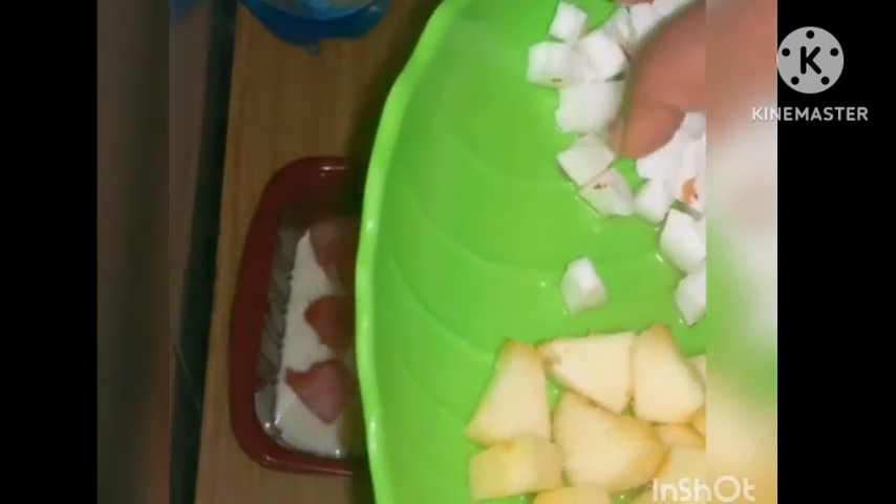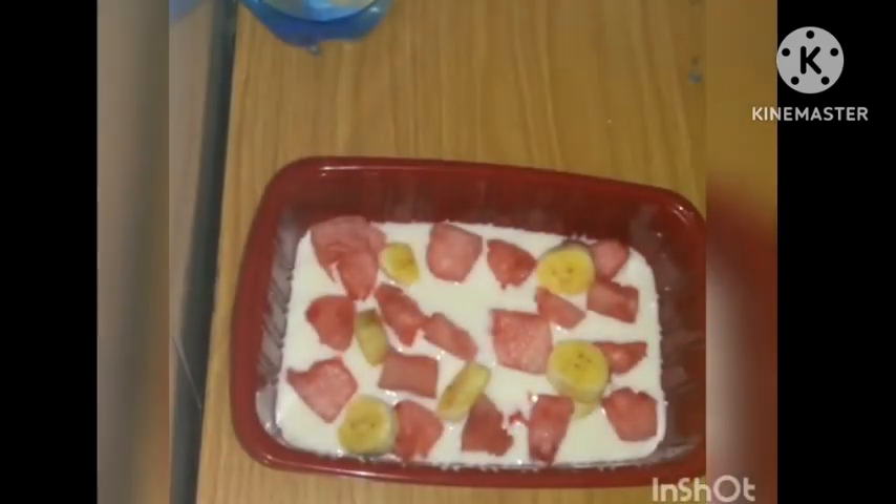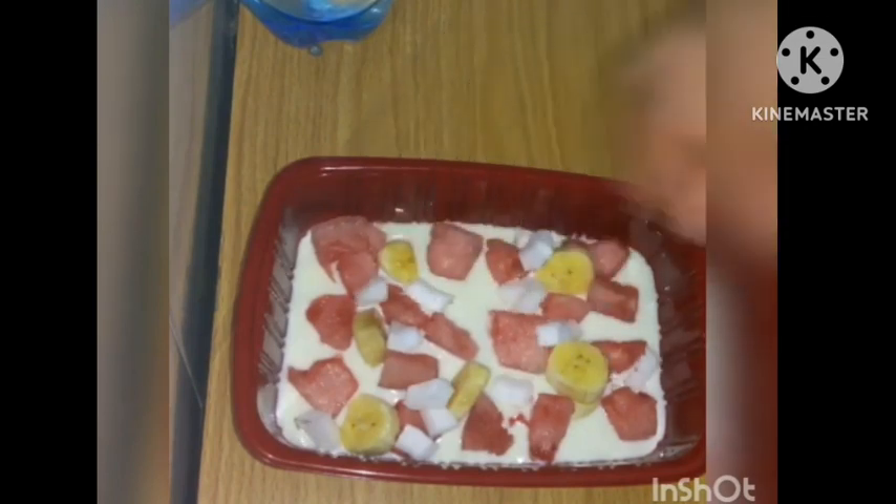Here I have coconut — I scraped the back of it. And this is apple — I also scraped the peel off the back, okay. So you just add some.